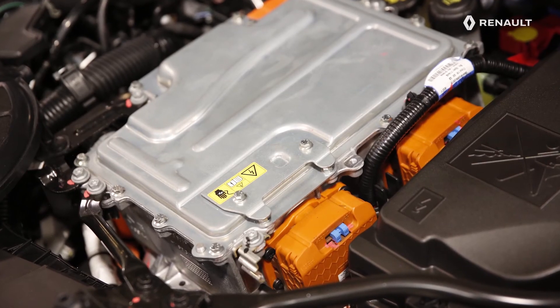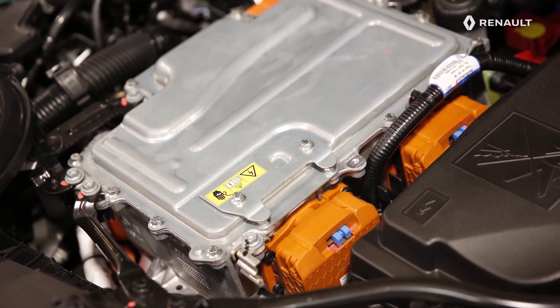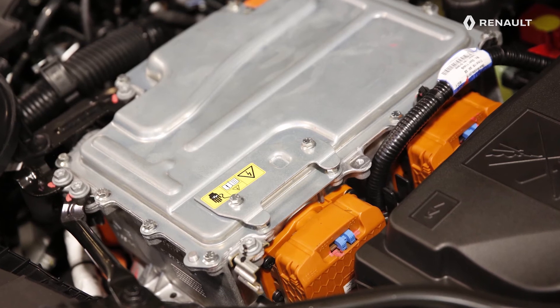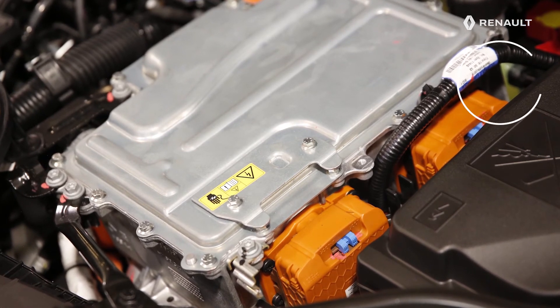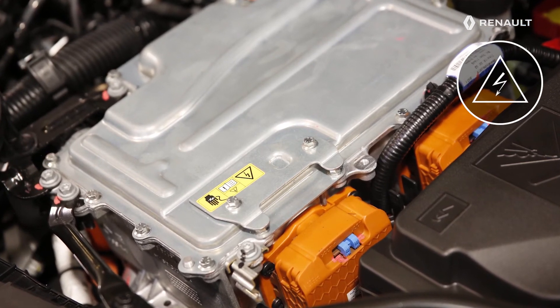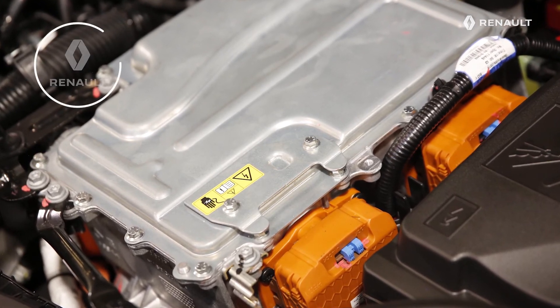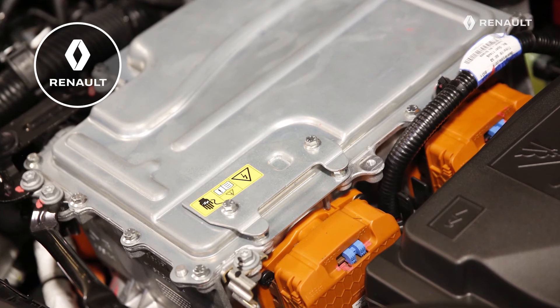This traction battery powers the electric motors via the orange leads that can be seen under the bonnet on the new Renault Captur E-Tech plug-in hybrid. The lightning flash symbol is used on all of the high voltage electrical components. Any work on this 400 volt electrical circuit must be carried out by a Renault agent.